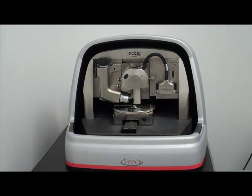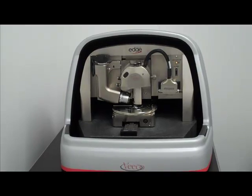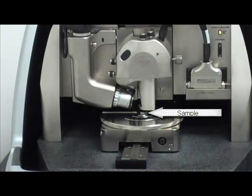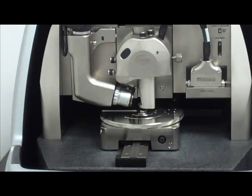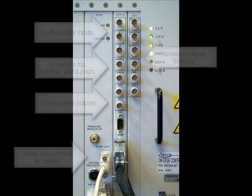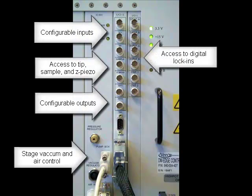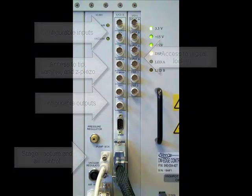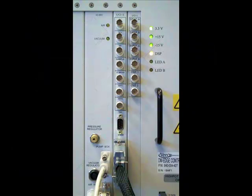When we zoom in a little closer to the tip area, we can actually see a small sample mounted underneath the tip. On the back side of the controller we have a dozen or so BNCs which can be used to input or output a variety of signals to the Dimension Edge system. The only connection from the controller to the computer is a simple USB cable.